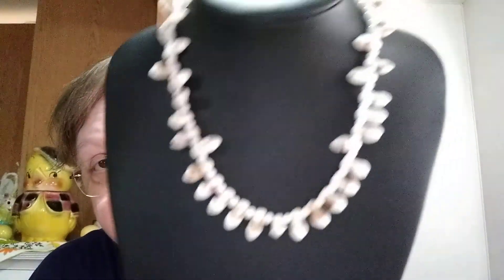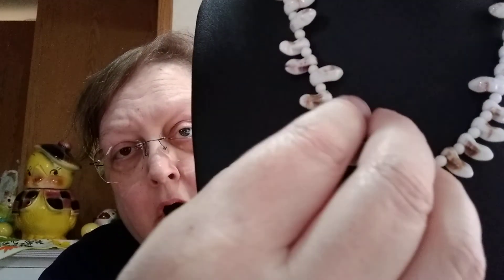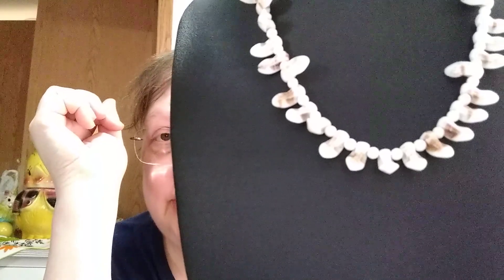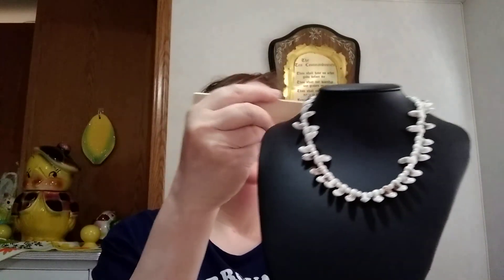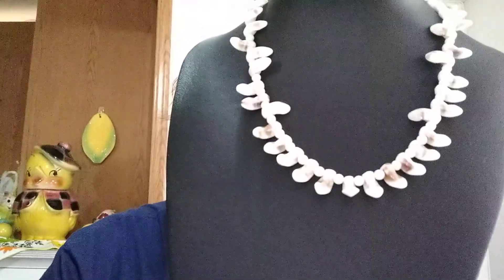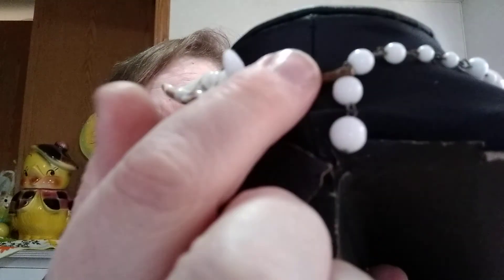This is a very vintage necklace — I hope you can see it well. The best way to describe the beads is like milk glass. It's a very short necklace, only 12 inches with a two and a half inch extender. Now I'm going to full disclosure — it's really old. It's got this little piece of string right here on the shepherd's hook.